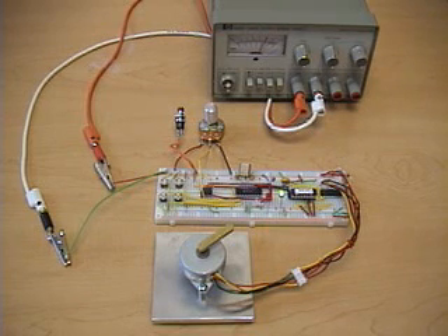This is a stepper motor position and speed controller. We have a PIC16F84 controlling everything.